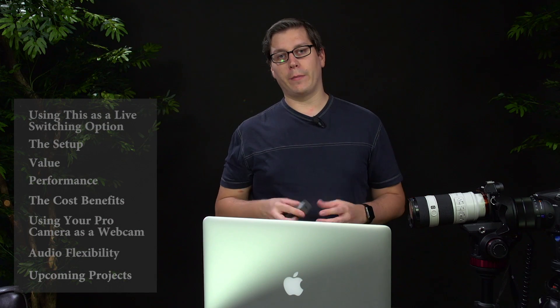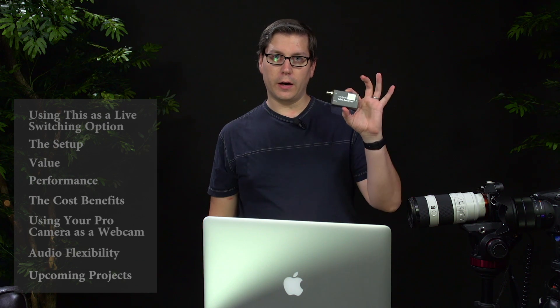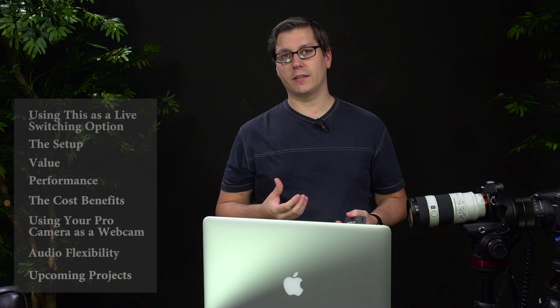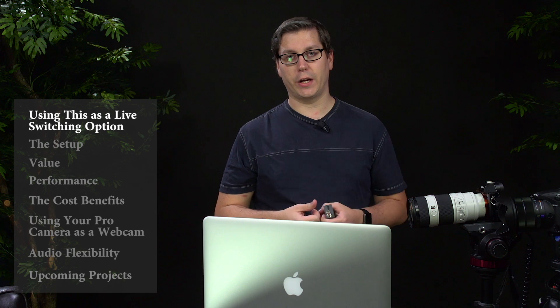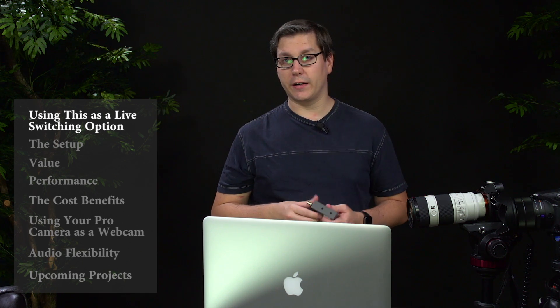I was looking around online to find a tutorial about using the Blackmagic UltraStudio Mini Recorder and actually using two of them into a tool like Wirecast, that basically turns that software into a cheaper live switching or recording streaming option, which is quite handy.